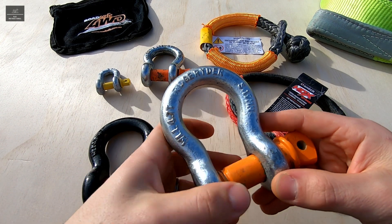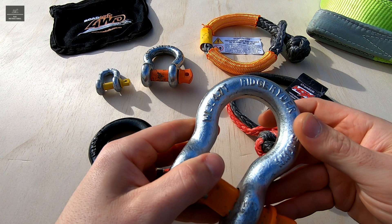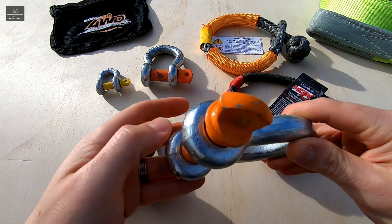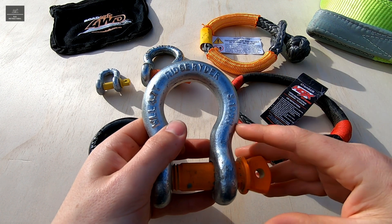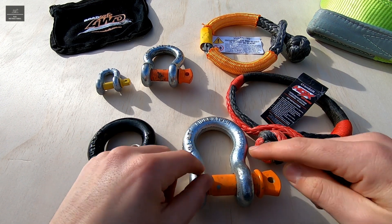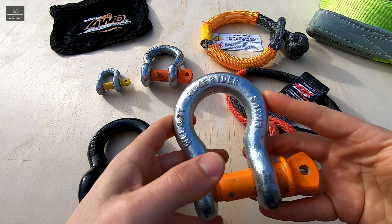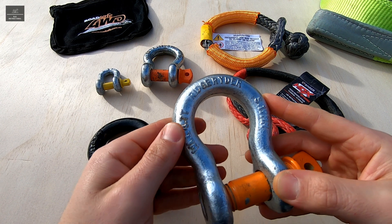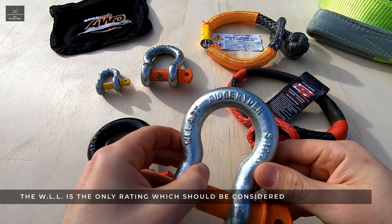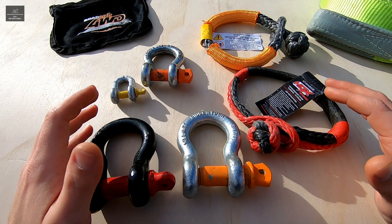A steel shackle compliant with AS2741 is certified for lifting. Due to the higher risk of lifting heavy loads in the air compared to towing a load across the ground, a higher safety factor is incorporated from an engineering design perspective. The safety factor is typically four or five times the working load limit, so in theory the shackle should handle four or five times the load limit. For example, a 4.75 tonne shackle should be able to handle up to nearly 20 tonnes. However, the safety factor also considers manufacturing and material defects as well as the application, so the working load limit is the only value we should pay attention to.